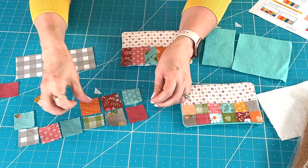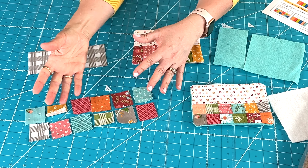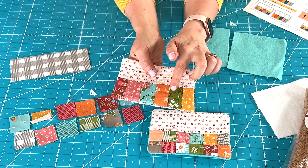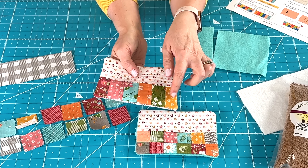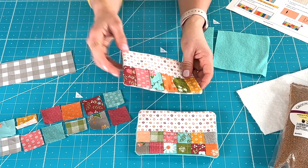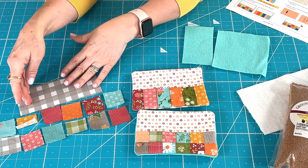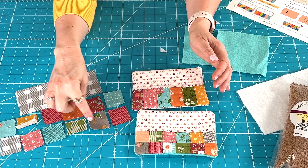Let me just show you a few things. For this free pattern, it actually finishes up at four inches by six inches before it's stuffed. I have two different options for you. One of the options, you can use one and a half inch by one and a half inch squares, and you will need 12 of those. That's what I've got laid out here — I just took some things from my scrap to lay out for you. I probably wouldn't put the two plaids together, but let's see.